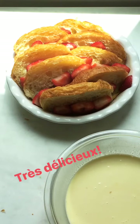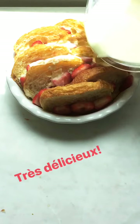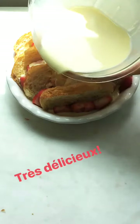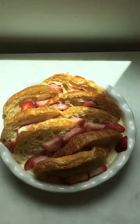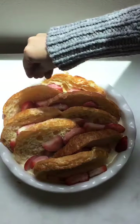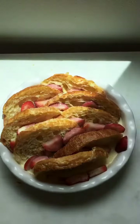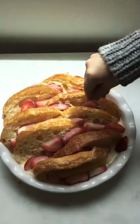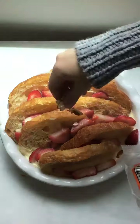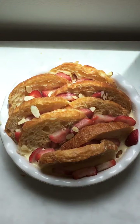Now all we have to do is pour our delicious custard all over our prepared croissants, just pouring it until it fills the top of the dish. I'm going to add a little bit of turbinado sugar — which is basically just sugar in the raw or coarse sugar — over the top so that it crisps up when it bakes. And the final touch are some shaved almonds, just sprinkling them all over, which are going to turn golden and deliciously nutty as this bakes.